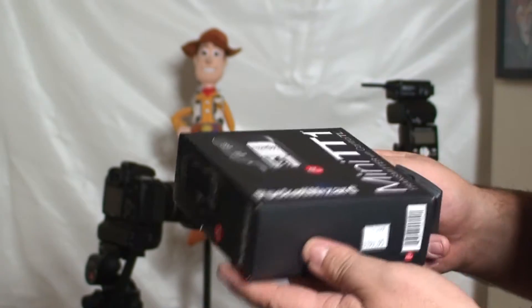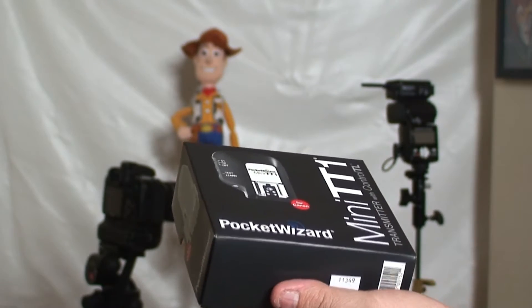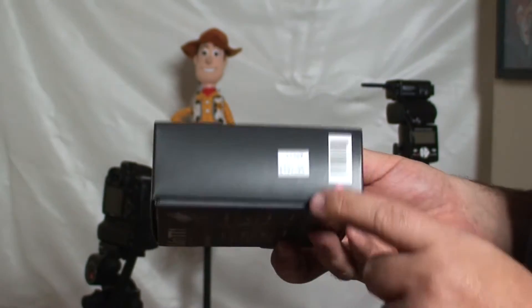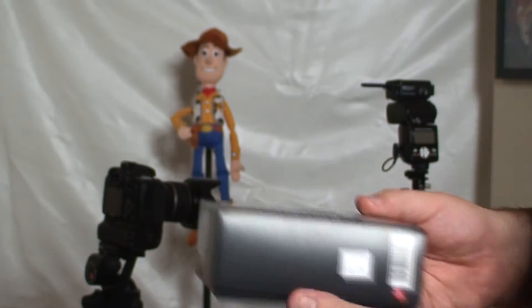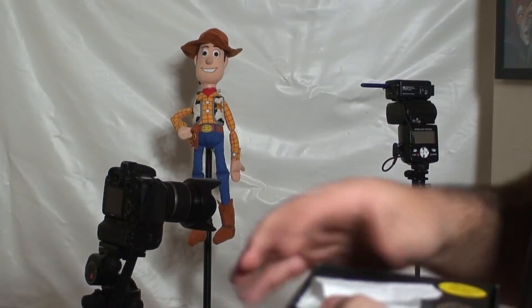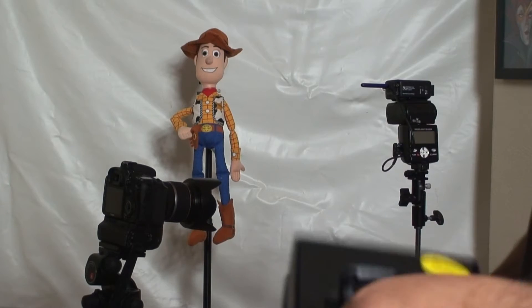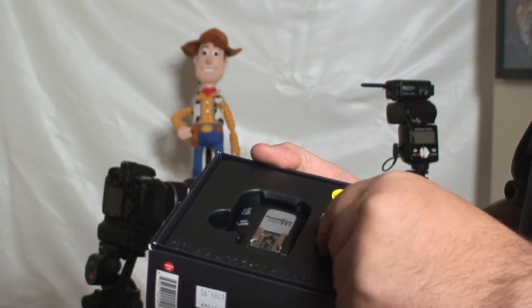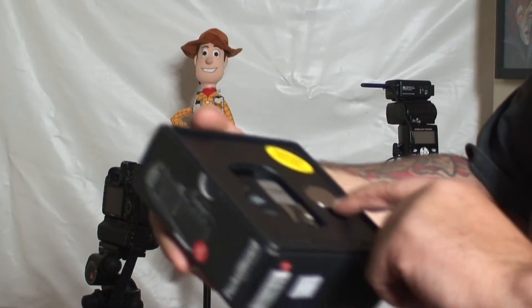Today we're going to talk about the PocketWizard Flex Mini TT1. What this allows you to do is high-speed sync. This one's for Canon. It costs $199. It's a little receiver with a hot shoe on the top. You have to pop a battery in it — a little coin battery, a CR2450.